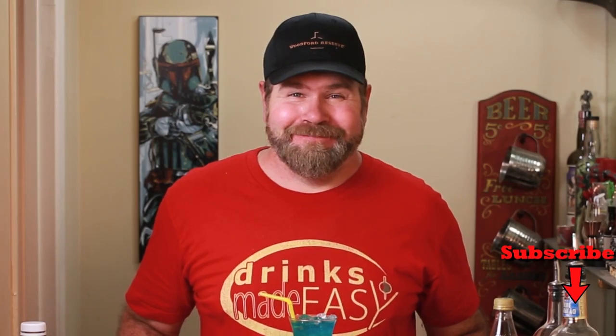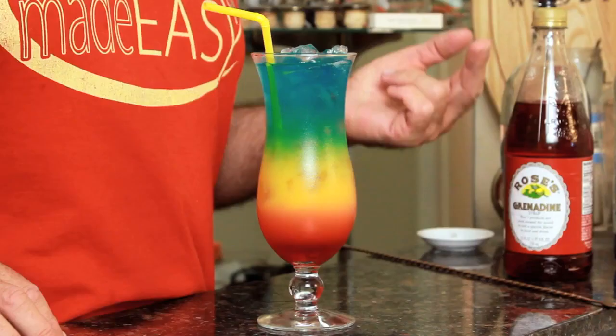Welcome to Drinks Made Easy. If you have no idea what I'm talking about, check out the Blue Lagoon cocktail video. Today I'm going to show you how to make this guy — the Rainbow Cocktail. It's simple, it tastes great, and it's a real easy on the eyes drink. Let's just make the drink.